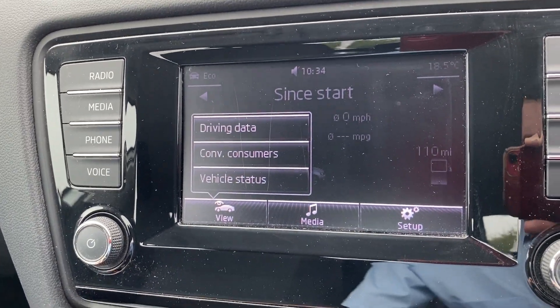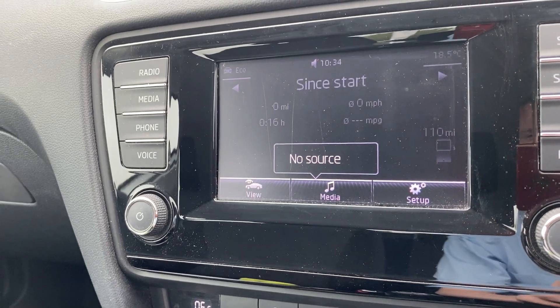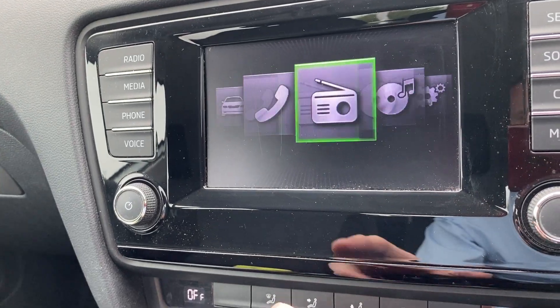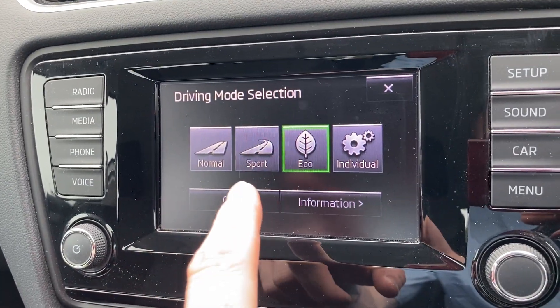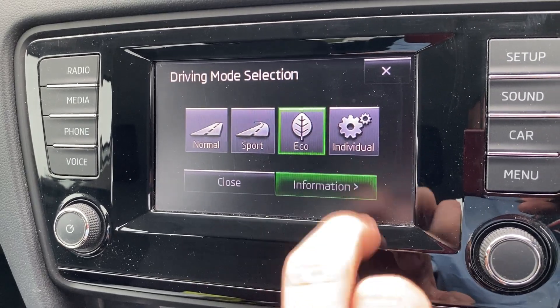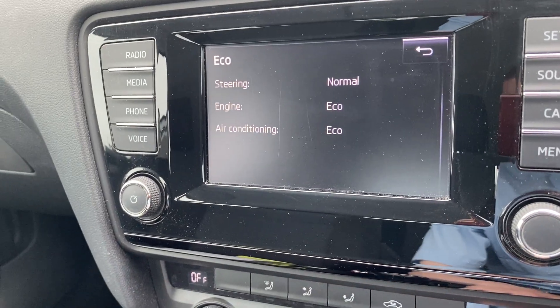There's also a little section where you can see driving data and your media overview. And then obviously onto the menu you can flick through all the different options. If you press mode and then select your driving mode, you've got normal, sport and eco, and also individual. There's a bit where you can look at the information — so currently we're on normal steering with eco engine and eco air conditioning.